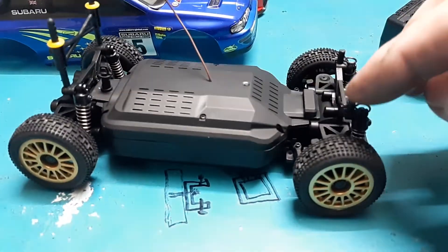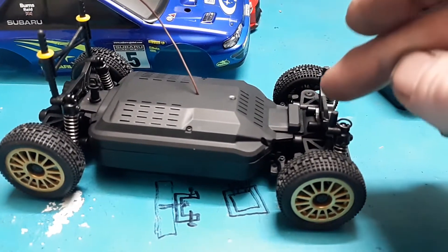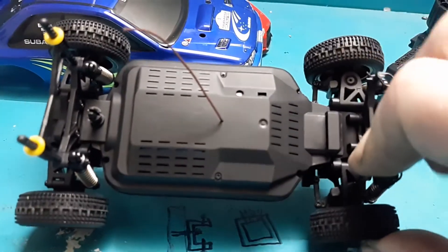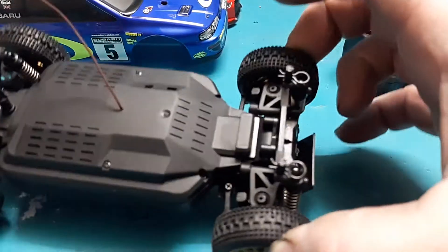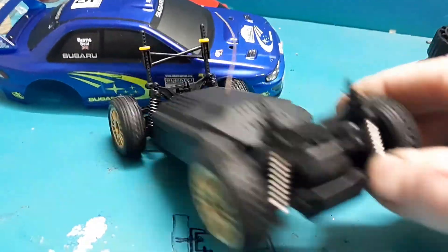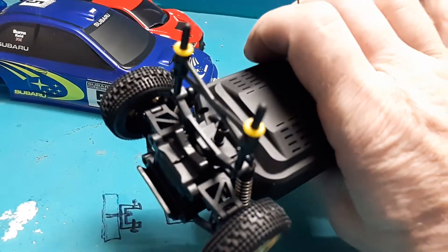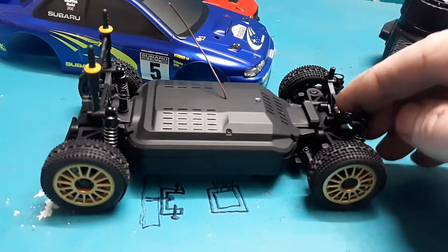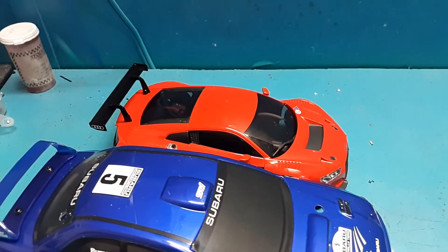Nice spring suspension. You're not going to find oil-filled shocks, although I think there are some aftermarket aluminum shocks available — whether or not they're oil-filled I don't know. Everything looks pretty well covered, so if you wanted to take this one off-roading a little bit it probably wouldn't hurt it that bad, unlike the A242 I had where all the gears on the front and rear differentials were exposed along with the motor, spur gear, and pinion gear assembly. What a neat little car for the price — brushless right from the factory and at a better price than the Kyosho in my opinion.